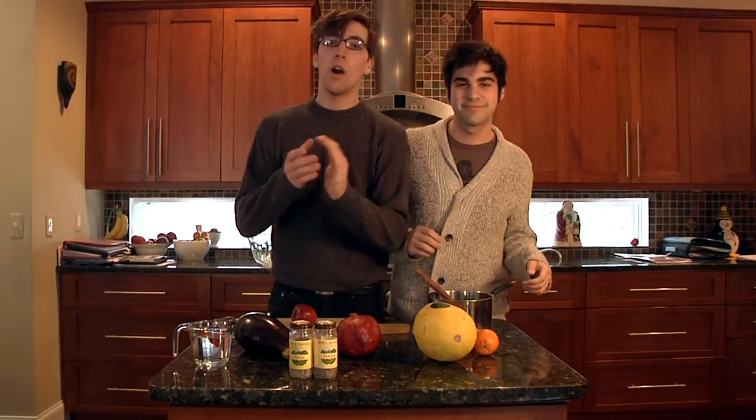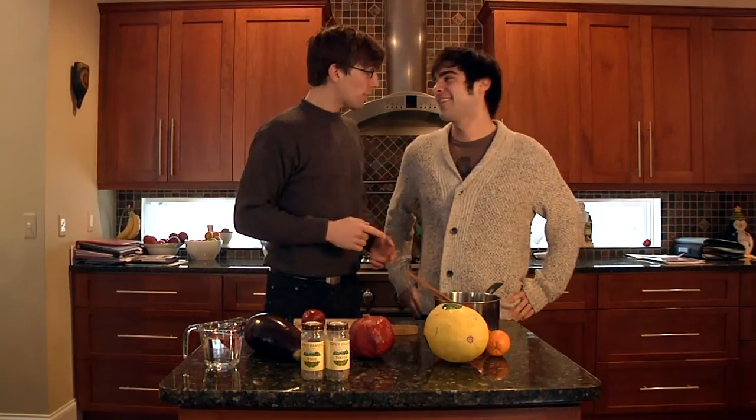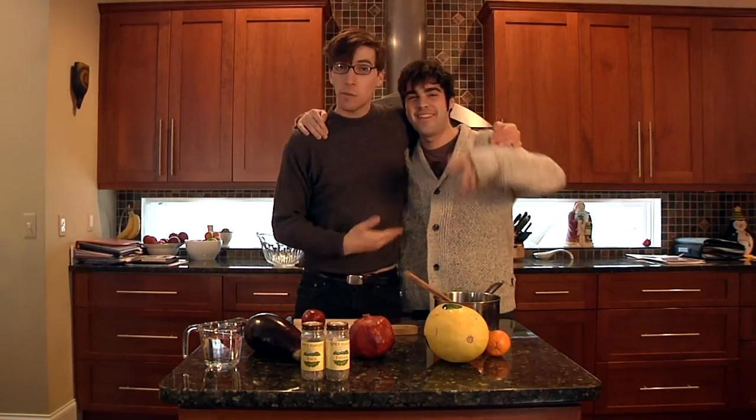Hi everyone, welcome to Quiet Kitchen, where the first rule is to be very quiet. Today with me I have my friend Joey. He's gonna be quiet too.